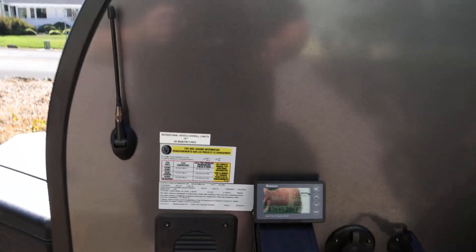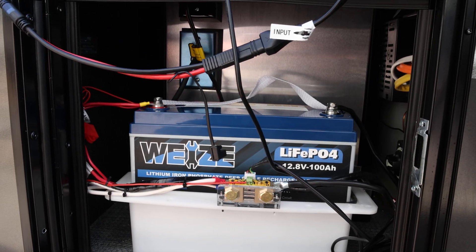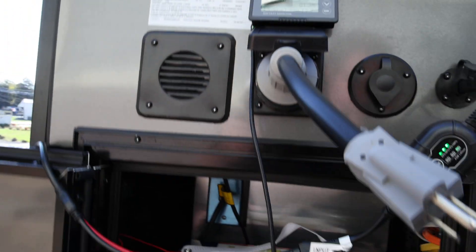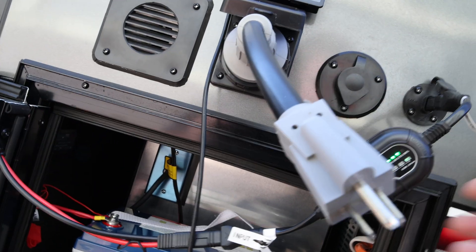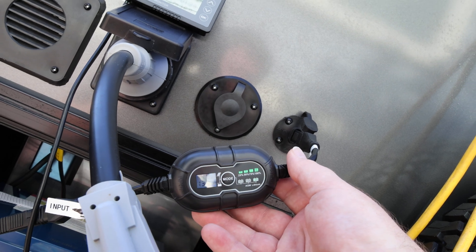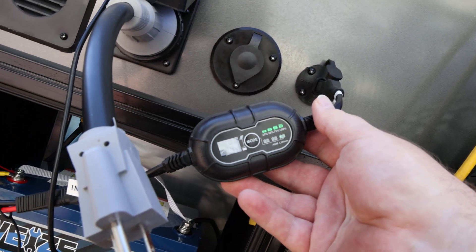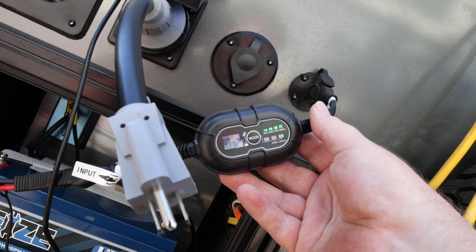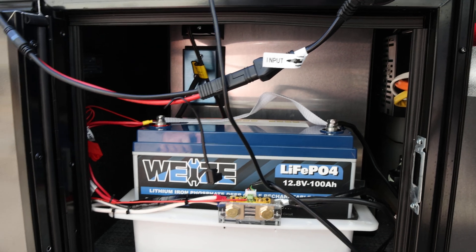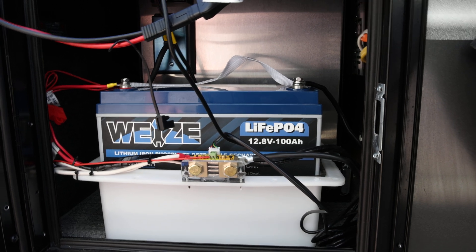I have installed a Wyze 100 amp hour lithium battery and the Renogy battery monitor. As you can see right now I am solar charging and I have the Alto panel solar charger hooked up. You can see that it is producing some charging current, and right now I do have the refrigerator on just to see how much draw it has and if it's possible to keep it running indefinitely.